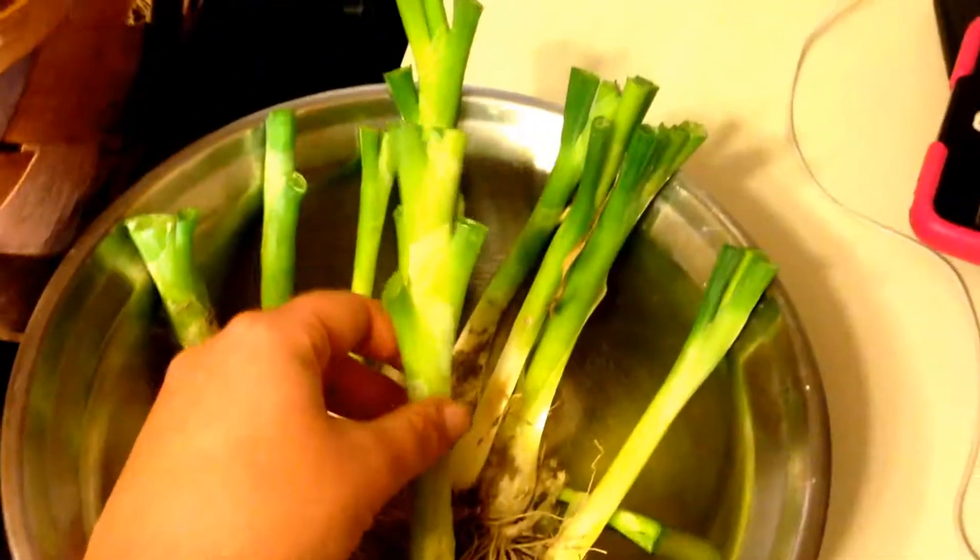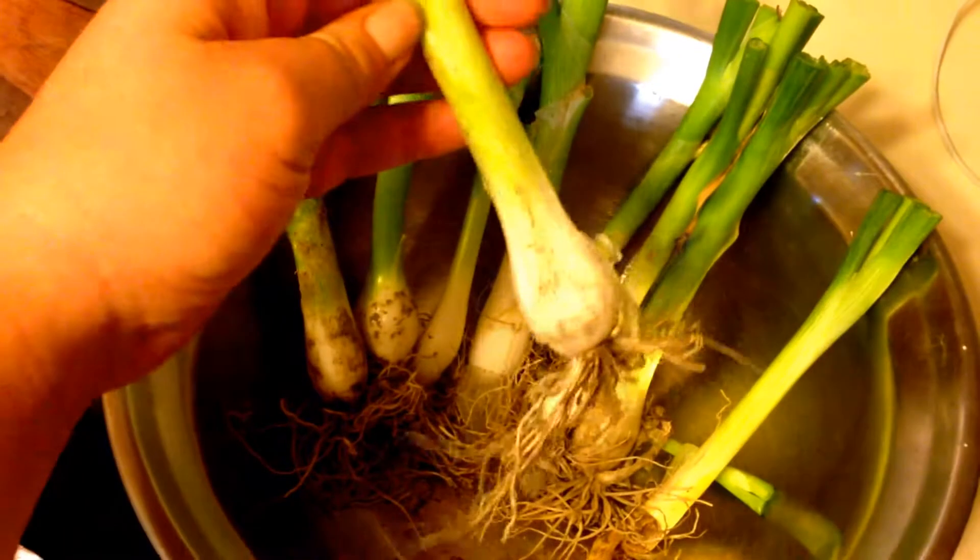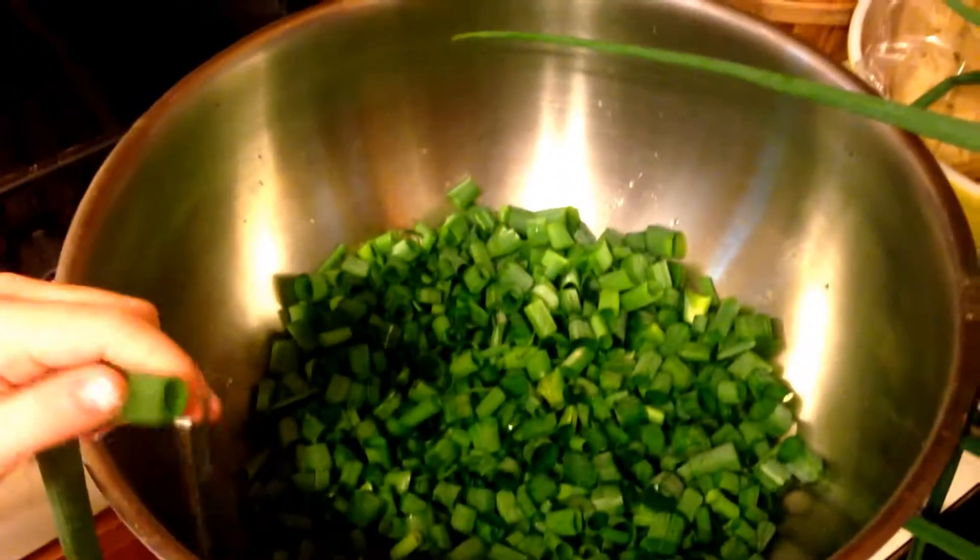We're not washing the bulbs because we've actually decided to replant them. We cut them like this to probably keep a couple of the bigger ones in here to go ahead and use this week, but some of them didn't get too big so we're gonna go ahead and replant them. Super simple — she's gonna finish cutting them up and we'll get them on the dehydrator trays.